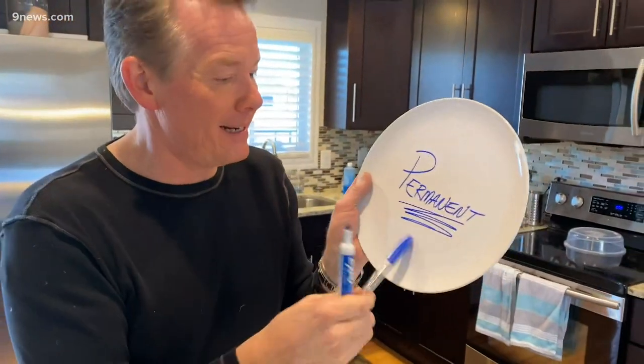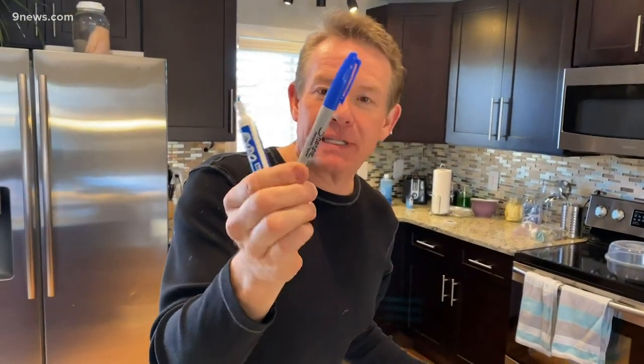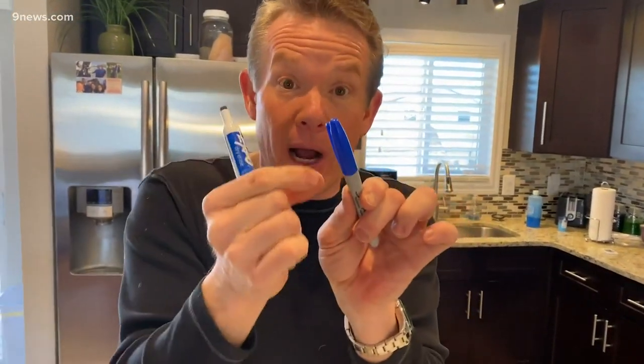Anyone who's ever mistaken a permanent marker like a Sharpie for a dry erase marker knows that when you draw on something, your words of wisdom become indelible — permanent. Because a permanent marker has a particular acrylic polymer inside; it's a binding resin that tries to bind to the surface. Whereas the dry erase has a silicone oily kind of polymer, and so you can do a pretty cool thing with it.